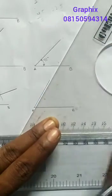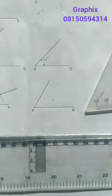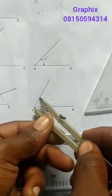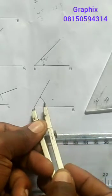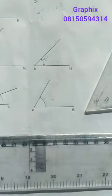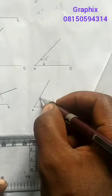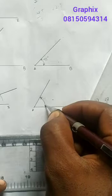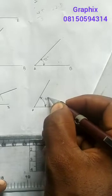So this is my 30-degree angle. I can use my compass and draw this way, and this is my 60-degree angle. Can you see the way I got my 60 degrees — using the set square?